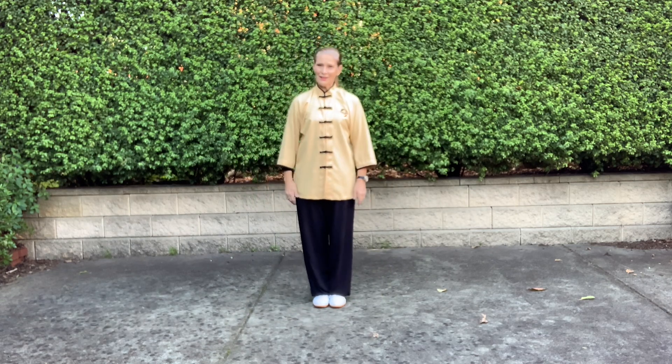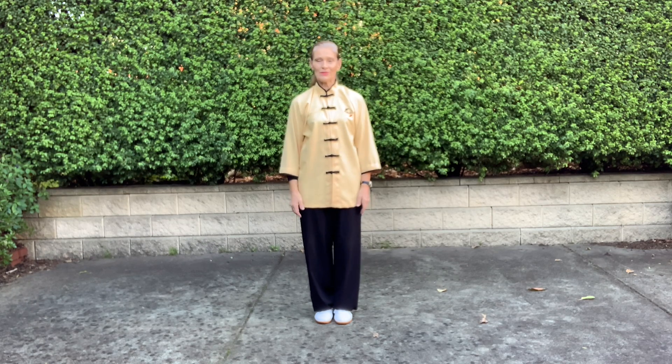And that's the five form. As you can see, there's a lot in that — it's a really good one to practice. It does take up quite a bit of space, but that's really good because then you are practicing your stepping, which is the basis of all our Tai Chi moves.